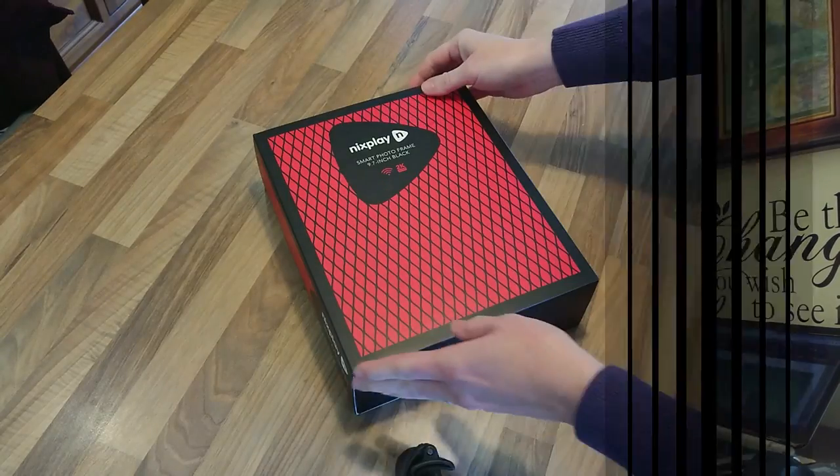I have done a few Nixplay reviews. I currently have the Iris and previously owned the Seed — they are all super convenient to use. You go on to the Nixplay website or the app, drag whatever photos you want, and they magically transfer to your frame — whether it's in your house or linked to a family member 3,000 miles away. This new generation is supposed to be even more crisp, and I see in the ads that you can play video within the frame, so I'm really excited to open this.